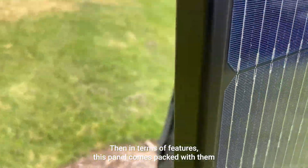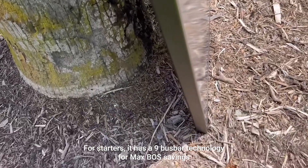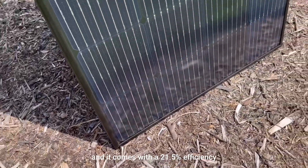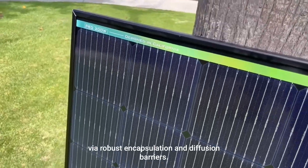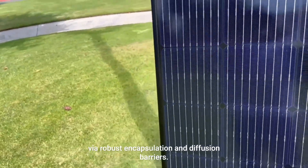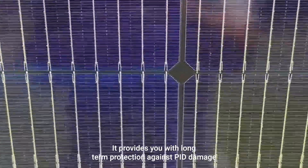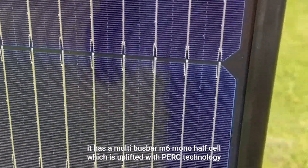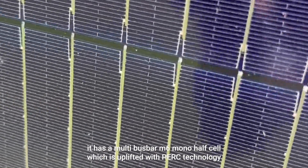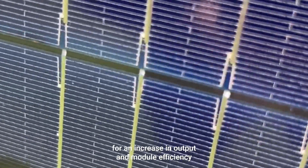In terms of features, this panel comes packed with them. It has 9 bus bar technology for max BOS savings and comes with a 21.5% efficiency. With boosted reliability via robust encapsulation and diffusion barriers, it provides long-term protection against PID damage. Being a 9 bus bar panel, it has a multi bus bar M6 mono half cell which is uplifted with PERC technology for an increase in output and module efficiency.